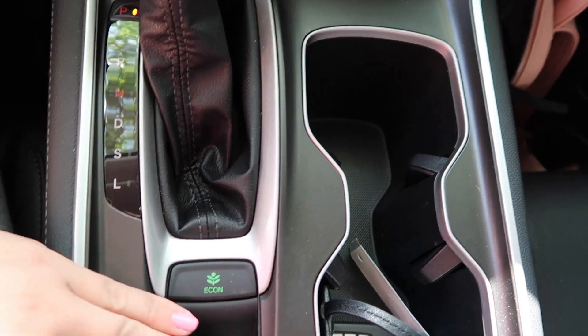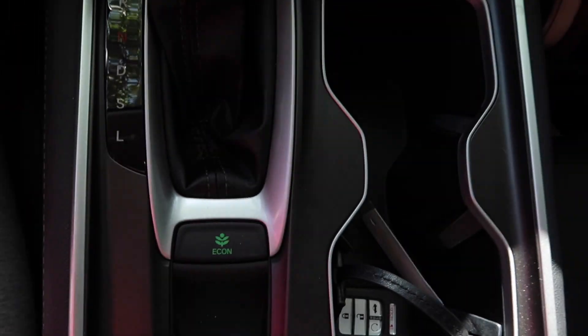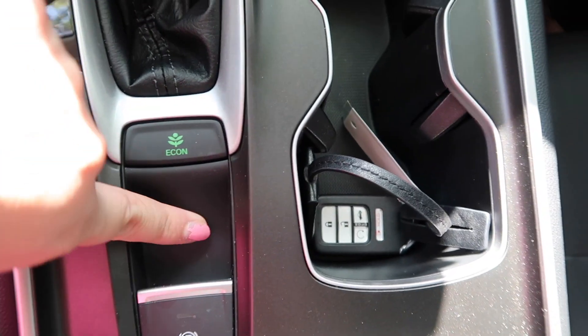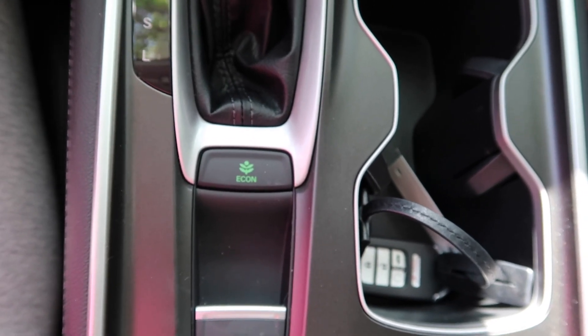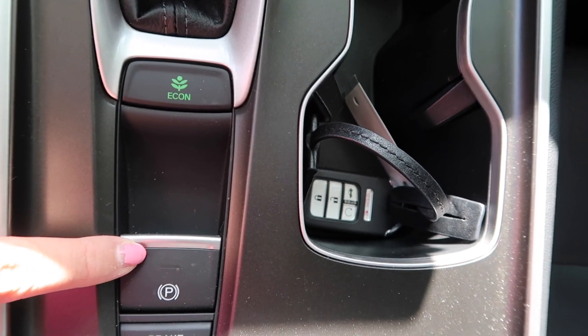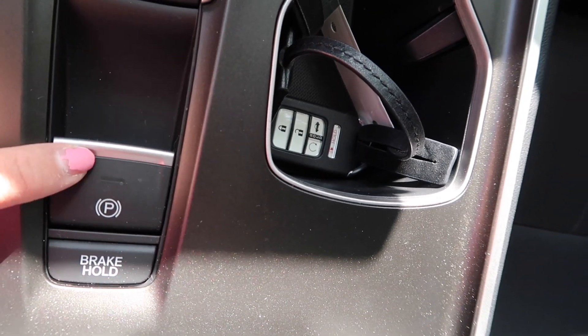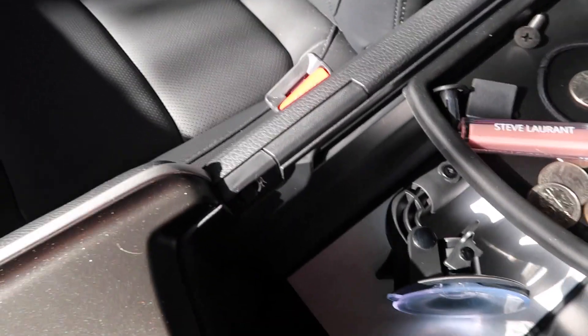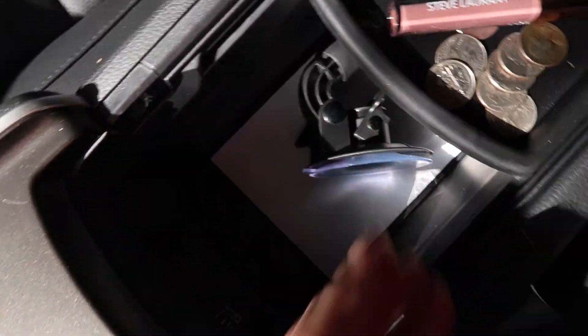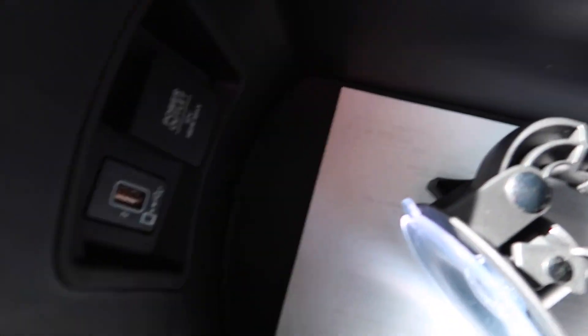Okay then you have of course your ECON mode, which I probably won't ever use — I had that in my other car and never used it. And then we have your Park — so let's say you're in traffic and you want to just put it on Park real quick. One of these is your emergency brake. And then right here you have this big console which I love — so much room in it. You have a lot of space down there, and this part you can actually remove. And then inside here you have a USB and a power outlet.